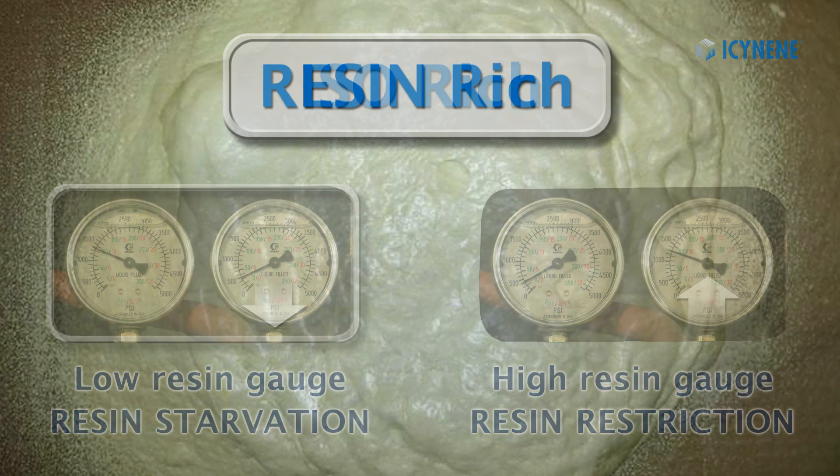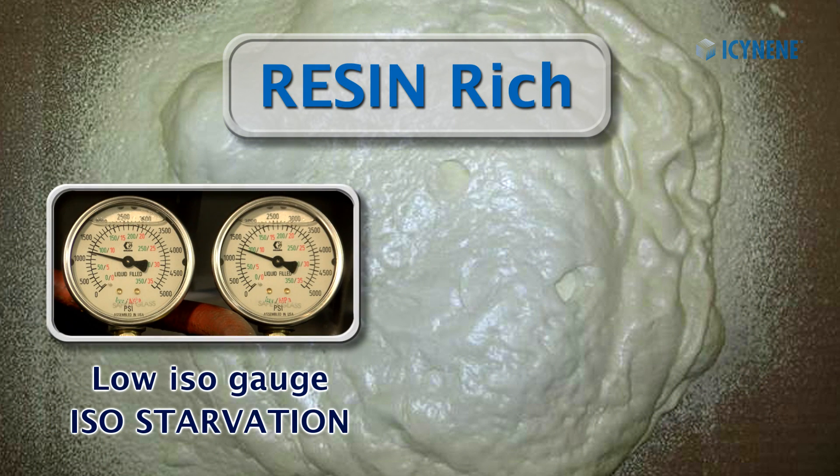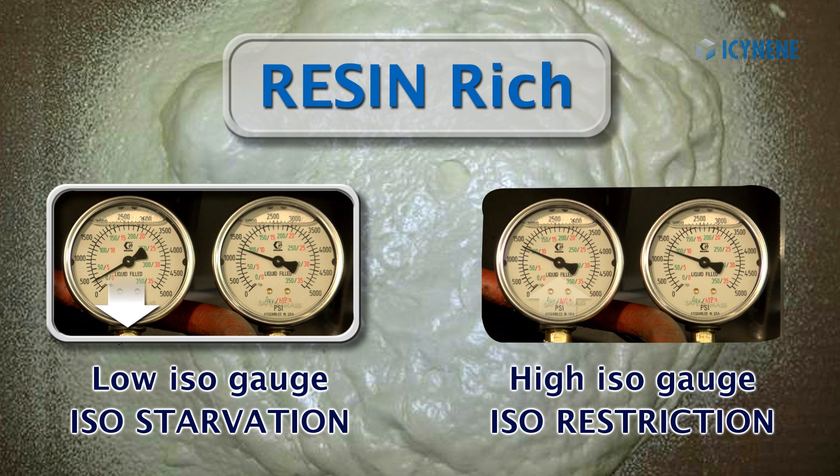Likewise, if your foam is resin-rich, then you are missing iso. A low iso gauge will indicate an iso starvation, while a high iso gauge will indicate an iso restriction.